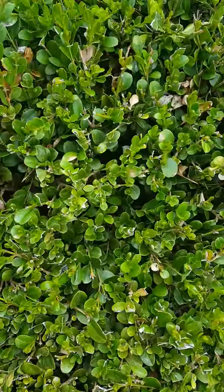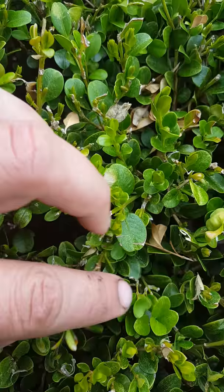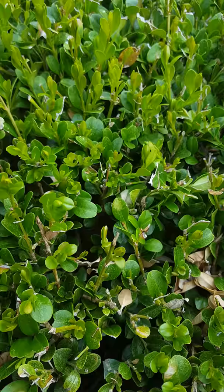Robby Weeds here. I wanted to show you a boxwood. If you look closely you can see scratch marks on the leaves — that's a sign that a boxwood psyllid is affecting this. Another sign is the cupping of the leaves.